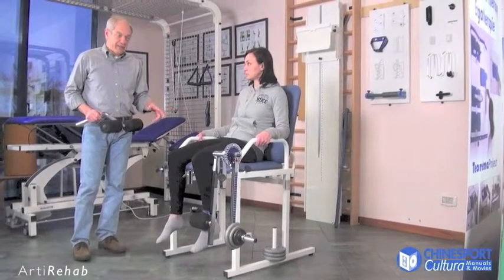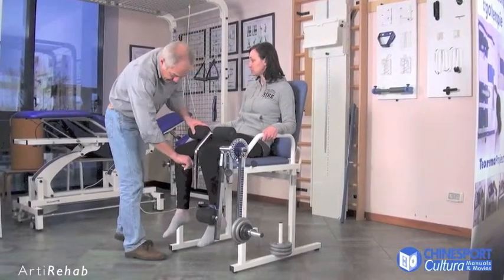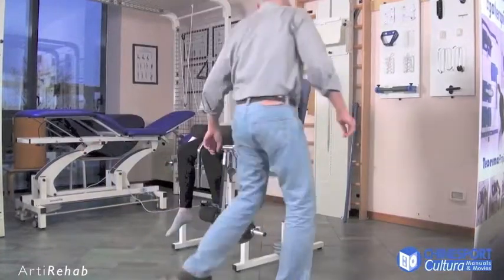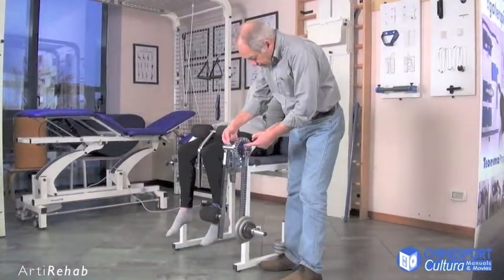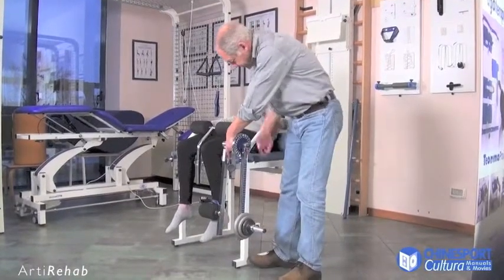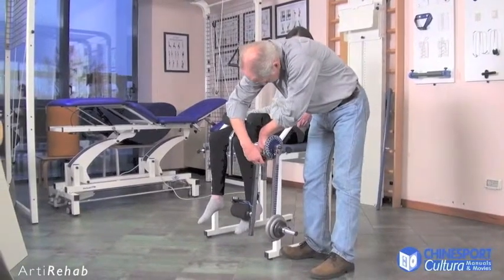Once the patient is sitting on the machine, first of all, the thigh must be secured so that the knee stays still at all times. The rotation axis for the moveable arm can then be aligned with the axis for the knee by adjusting the height and depth of the moveable arm.